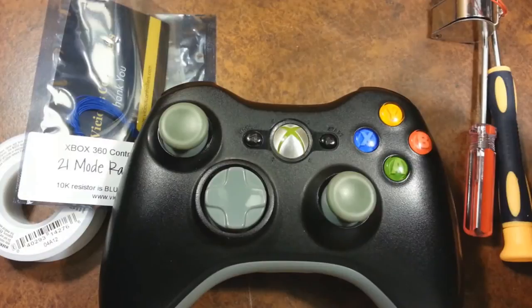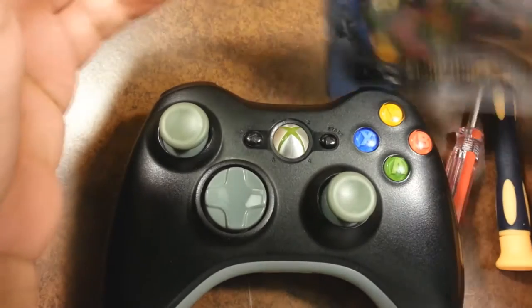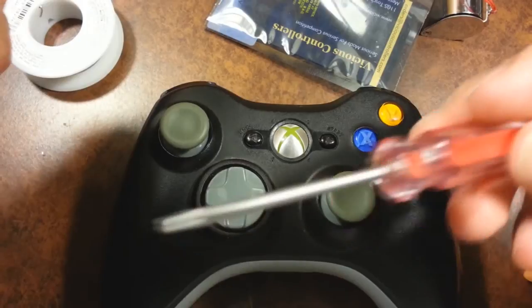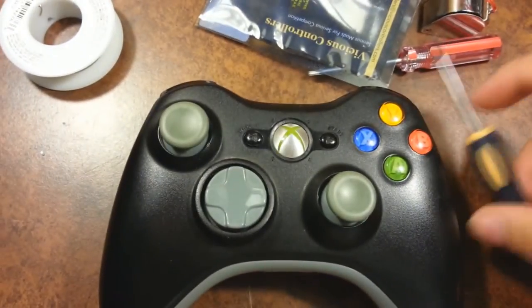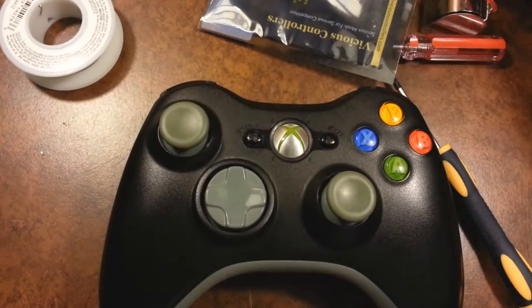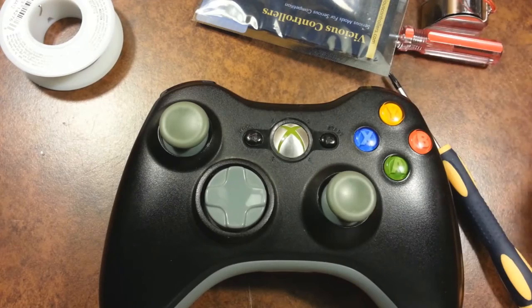Here's what you're gonna need: obviously a soldering iron, the kit itself, some 60/40 rosin core solder from Radio Shack, a Torx security bit screwdriver — you can buy those on eBay for around two to three dollars. I'd also recommend some rosin soldering flux from Radio Shack, some tweezers, and a little sharp object because you're gonna be scraping something off the motherboard.